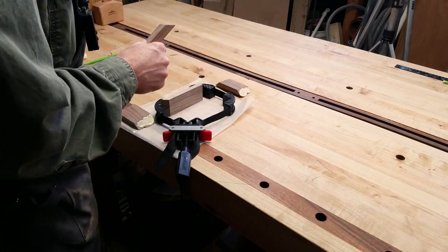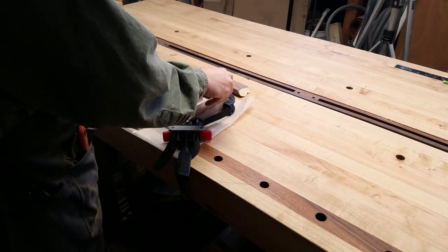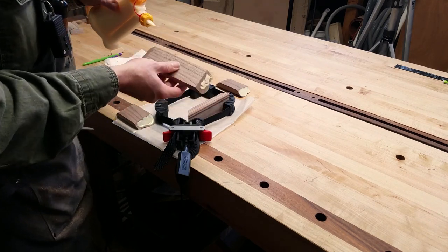I apply glue to both sides of each corner because end grain will soak up a lot of glue, so I make sure to get a decent amount on there, and I will deal with any squeeze out later.